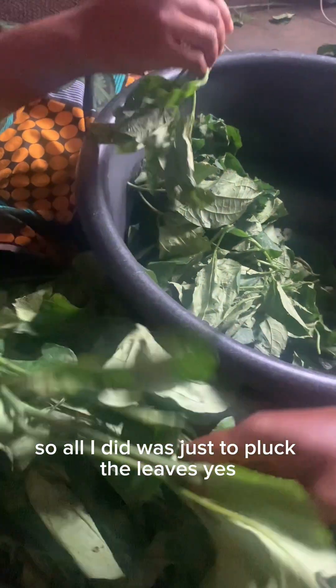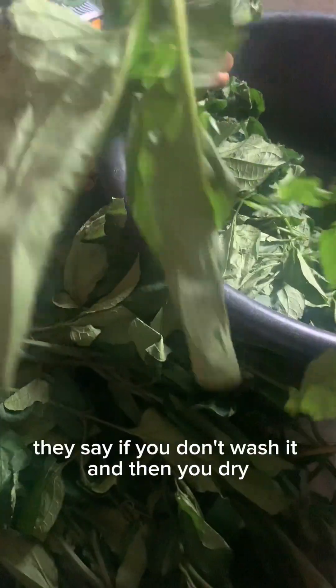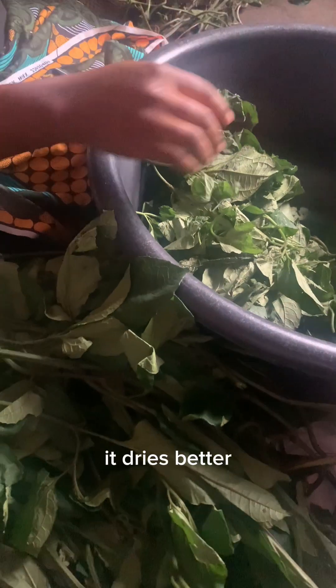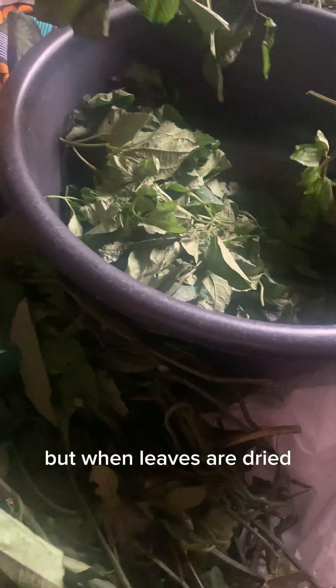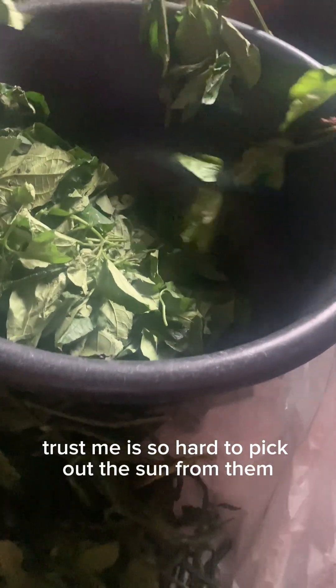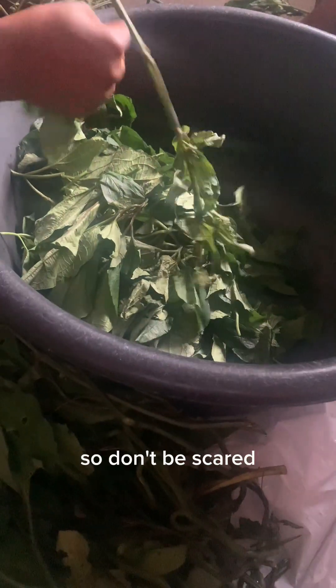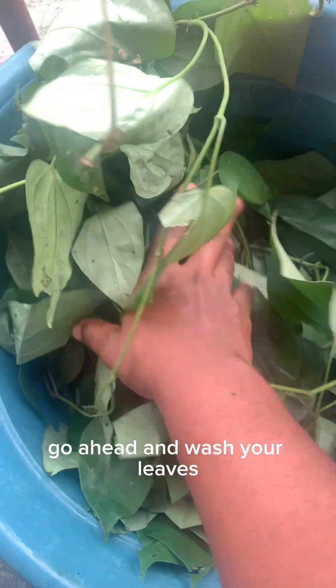What I did was just pluck the leaves and wash them before drying. The thing is, they say if you don't wash it before you dry it, it dries better. But when leaves are dried, it's so hard to pick out the sand from them — even if you soak them in water, it's hard for the sand to fall off. So don't be scared, go ahead and wash your leaves.